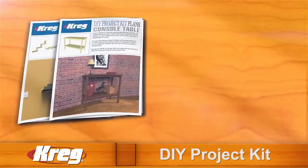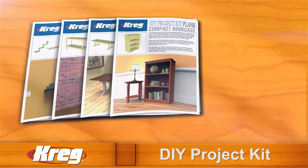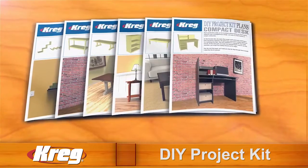We'll also include 10 easy-to-follow, downloadable project plans for a bookcase, a table, a desk, a kitchen cart, and more.